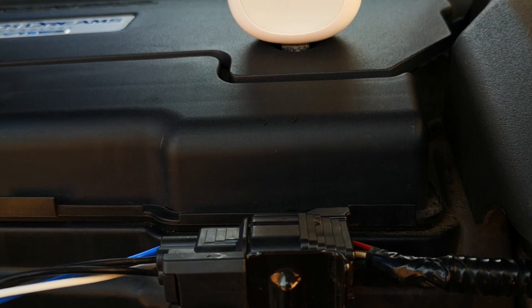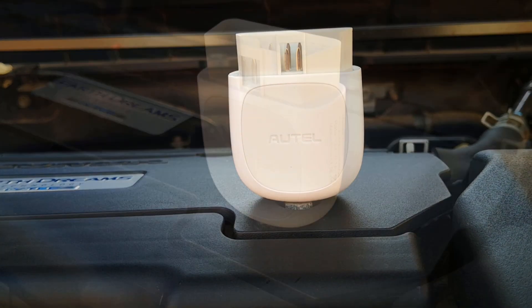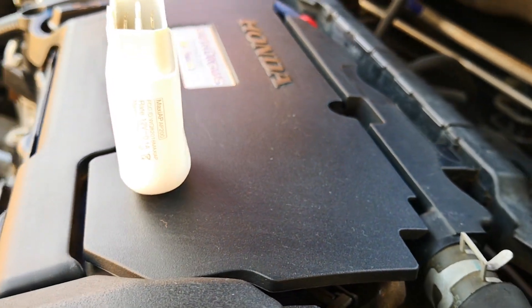That said, I still consider the AP200 a good budget tool with some dealer-level functions. I'll leave links in the description in case you're interested. Let me know if this has been helpful — if it has, leave a like, subscribe and comment. It really helps. Catch you on the next one. Cheers!